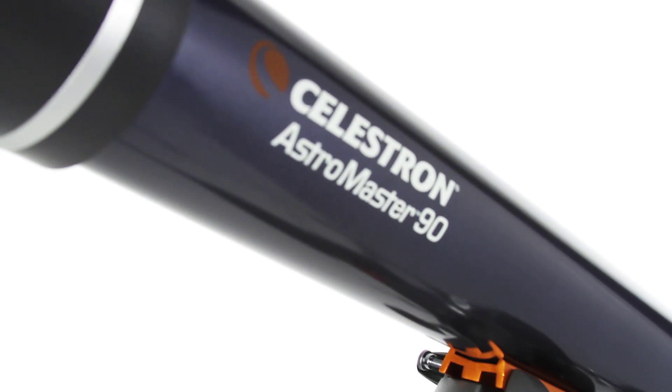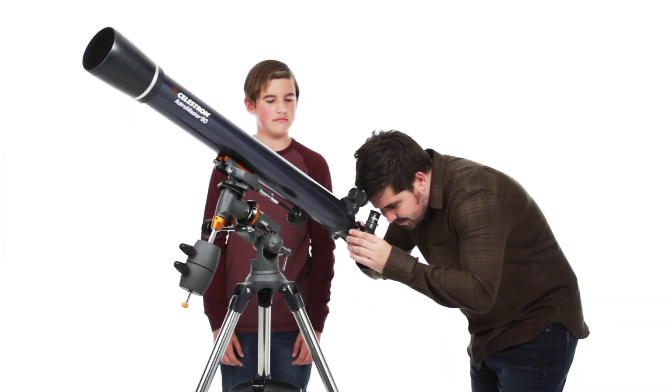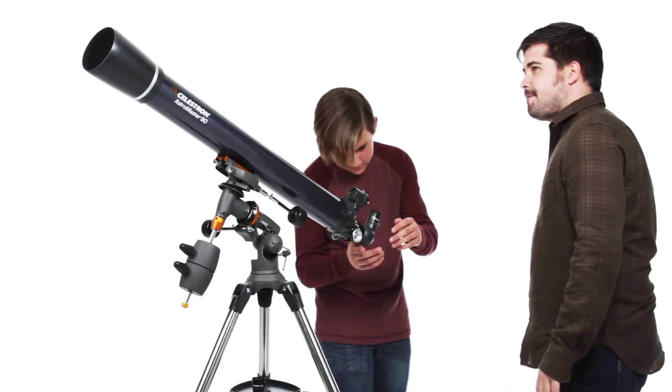Discover the wonders of the night sky with a classic beginner telescope, the Celestron AstroMaster, a great first telescope to enjoy with your family.